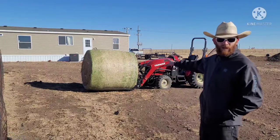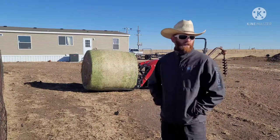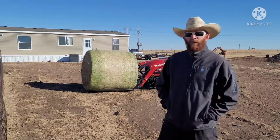I don't have hay forks yet — I do have pallet forks. I just brought this over from my neighbor's location, but he has some really weedy hay rounds this year, and he was kind enough to let me have one.